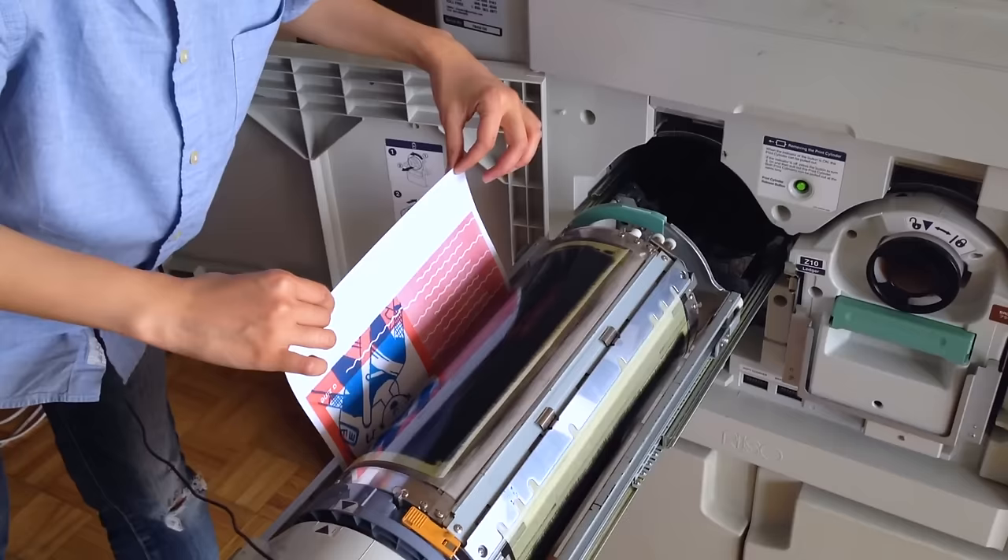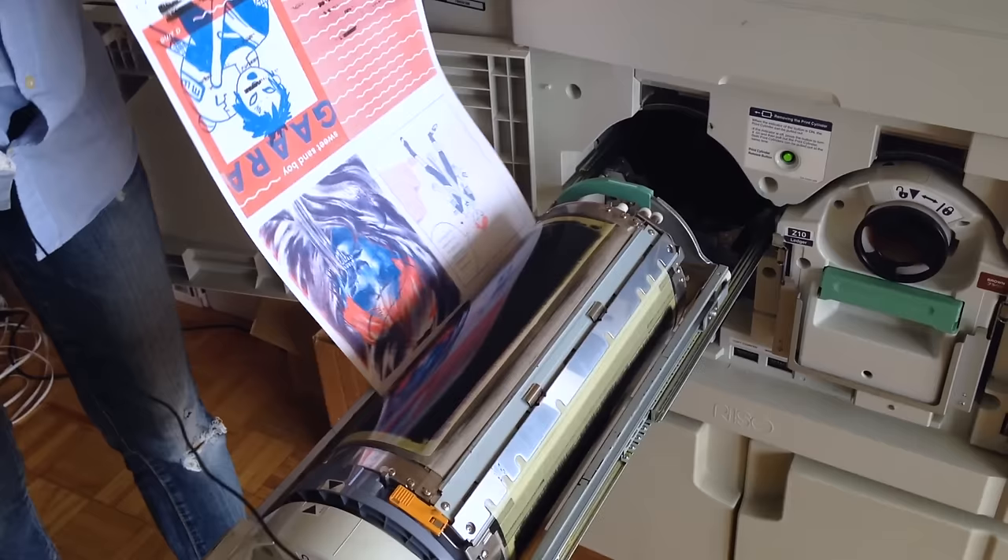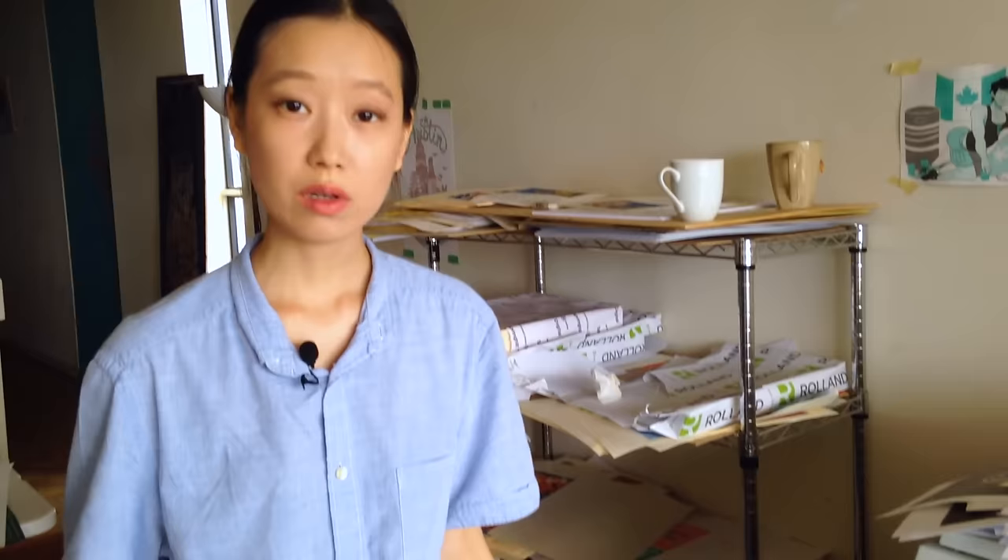Another thing to keep in mind when printing with Riso is that you do not want to overload the page with a lot of heavy ink coverage, because that causes a couple of problems. The first is that when you burn a master and it has a lot of holes and a lot of ink is going through it, this very thin sheet of paper will be saturated with ink and it's just going to get stuck to the machine — I would have to physically peel it off the ink cylinder, so it could cause the machine to jam. The second reason is that it will cause irregularities in the ink, so it's not going to print even. If you want to fill a large surface area dark, try to tone down your opacity to about 70 to 80 percent.